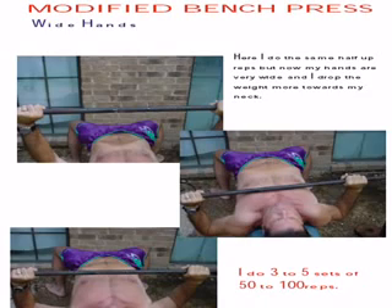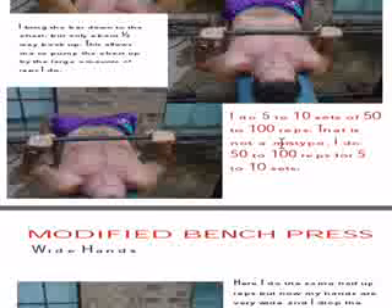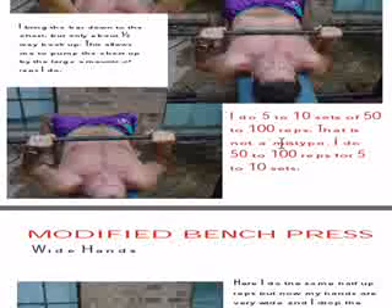Here's another one of my martial arts secrets. I'm doing a wide grip now. Before, my hands were so close — on the modified grip, my hands were only about three or four inches away from the sides of my chest. Now on the wide grip, my hands are a good 12 inches outside of my chest.